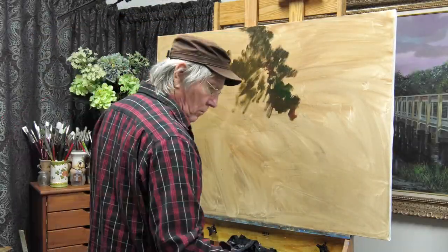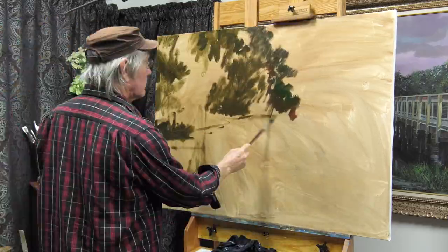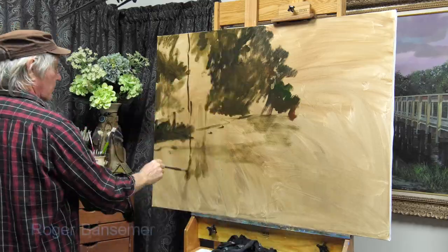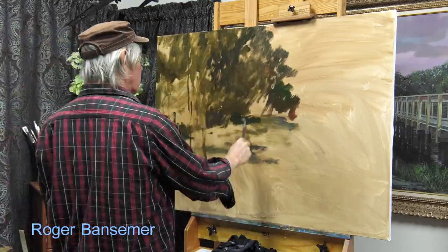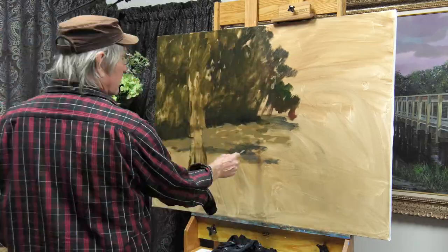This is a three-by-four-foot stretched linen canvas, and I'm using oils today. This is a scene from the St. John's River where we visited a few days ago.